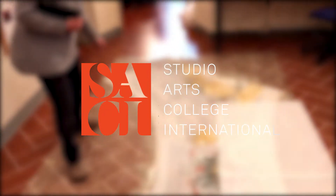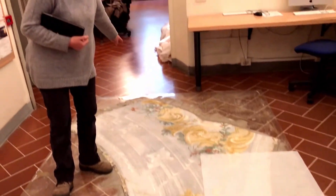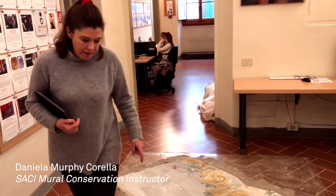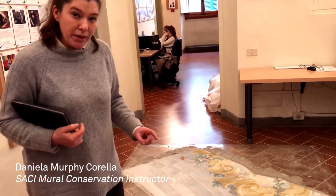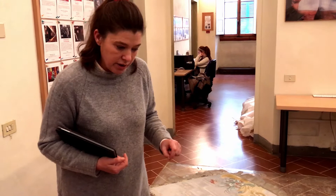This is a fragment of a real painting that we had to cut in half, so we have a little edge there. It comes from the deposit of the Soprintendenza of Florence. The deposit is called Rondo delle Carrozze.